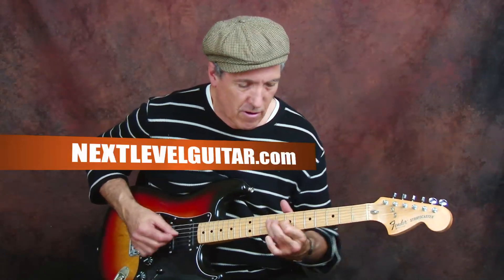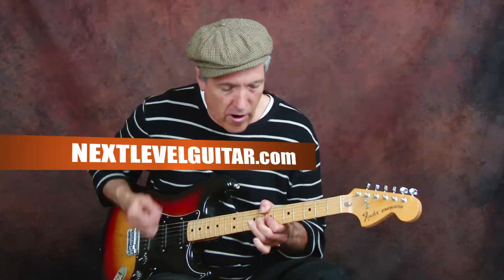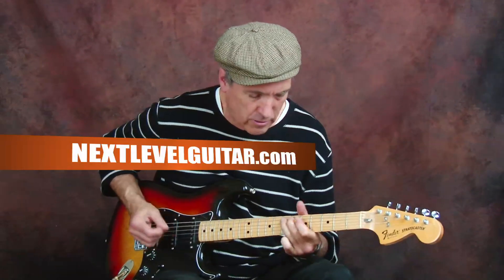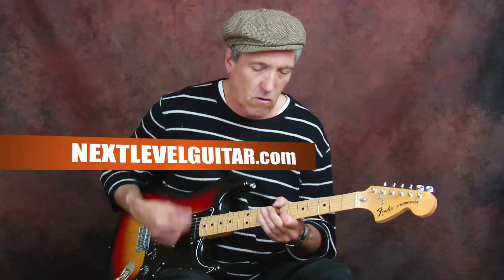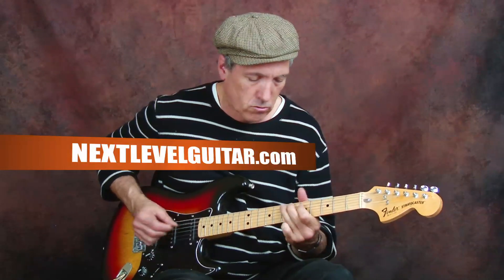Especially that note — I really dig into it. That's that 60s British blues rock thing. When I land on that note, I really bend it and the pedal goes down to accentuate it. Just giving a lot of vibrato.